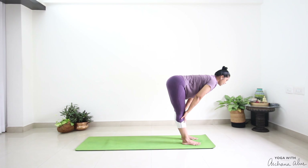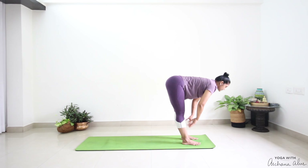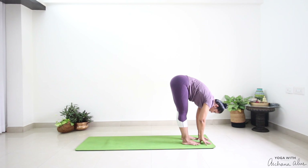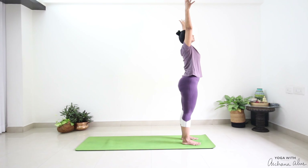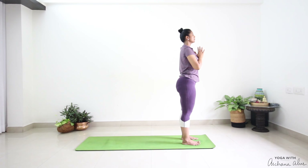Inhale — Ardha Hastasana. Exhale, drop down, press into the earth. Inhale, come up. Exhale, hands come to prayer.